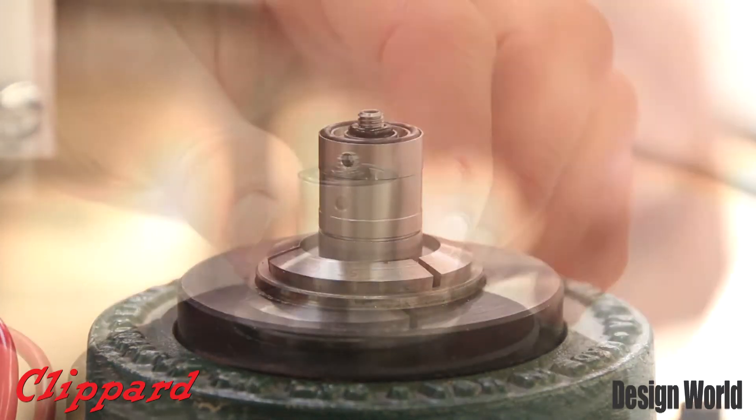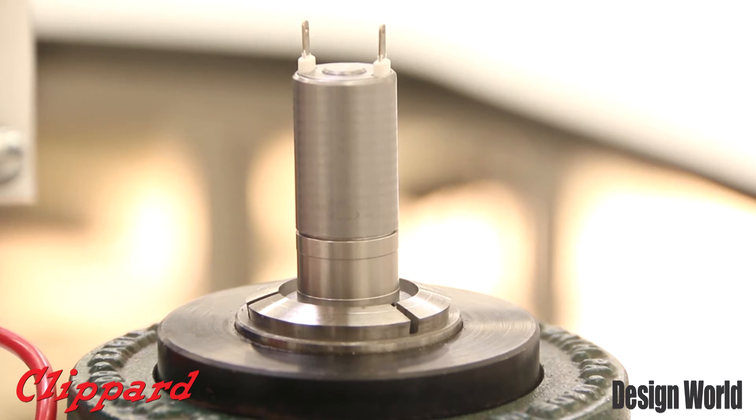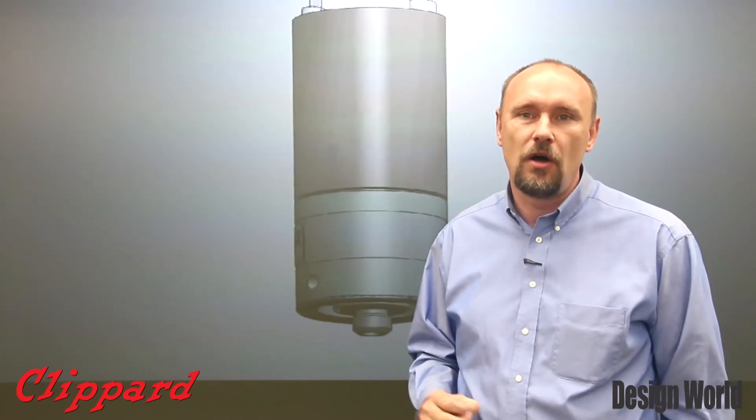People can always find a smaller valve, a bigger valve, one that's more flow, but once again it's all the combinations of the performance, the flows, the pressures, the power, all wrapped into one unique size that utilizes our strength, the Spyder Armature Spring.